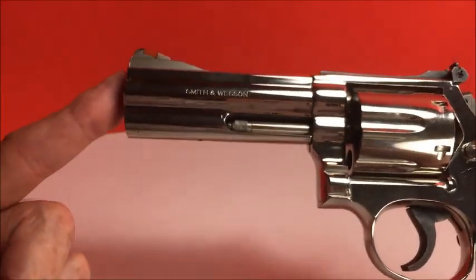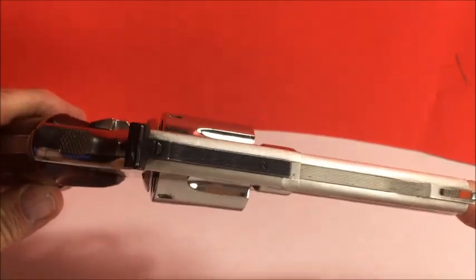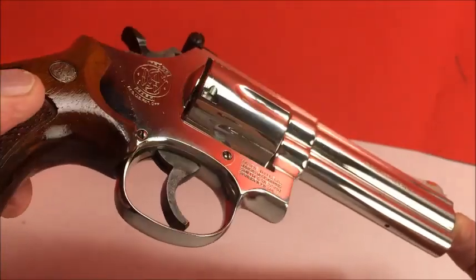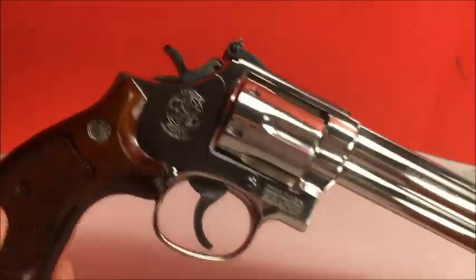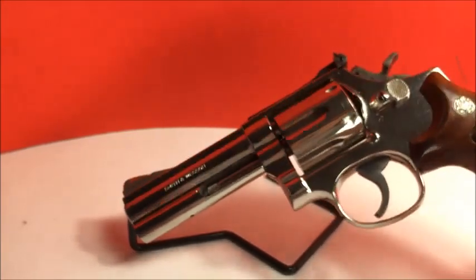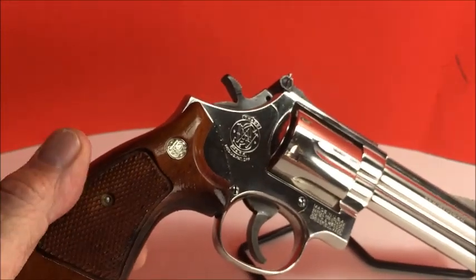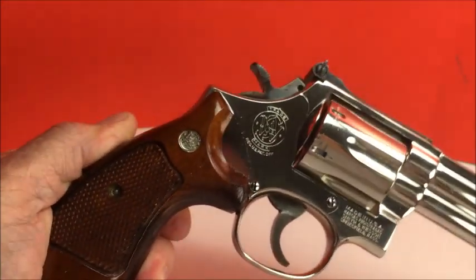This is Smith & Wesson's answer to the Python. It's got the full underlug L frame, which is about the size of a Python — they have a different designation. A picture is worth a thousand words. Should get a rotisserie for it so we can spin it around. These grips are in perfect condition — no scars.